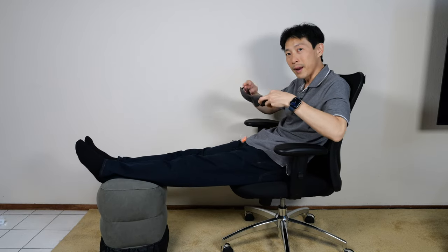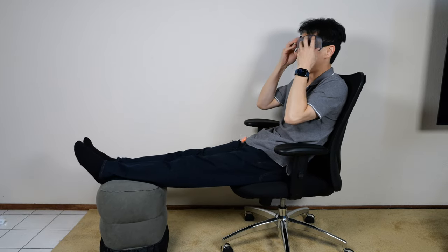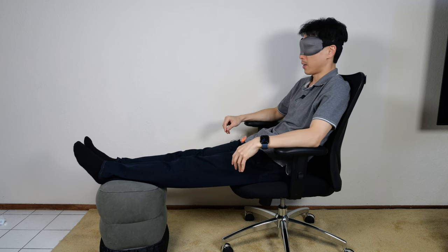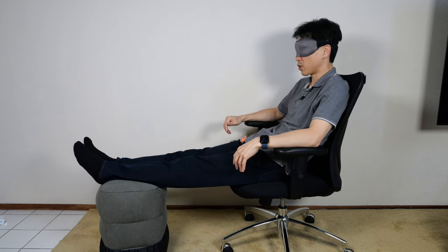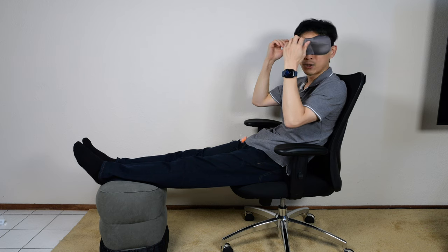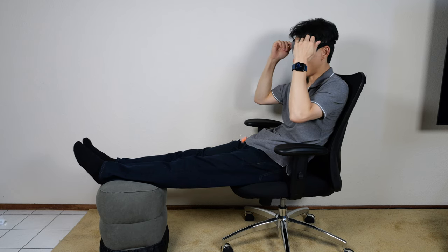Let me try out the eye mask. I've reviewed a lot of eye masks, and this is one of the standard ones. It's very darkening and does not put pressure on your eyes. However, the edges of this thing are not the softest — though you don't actually feel the edges when it's on you. When you're putting it on, you feel the edges.